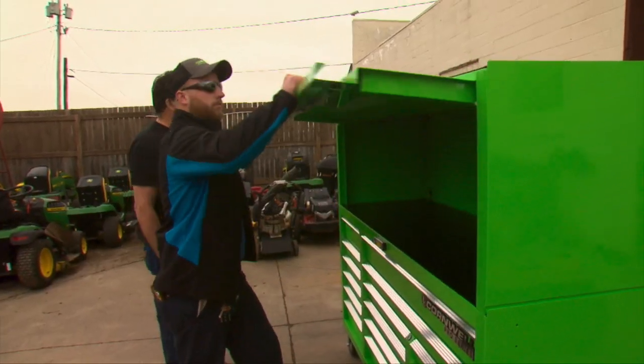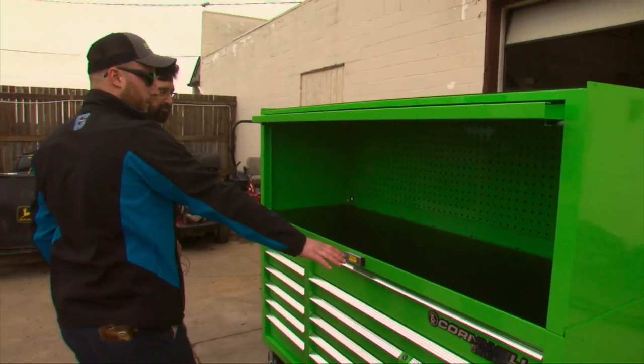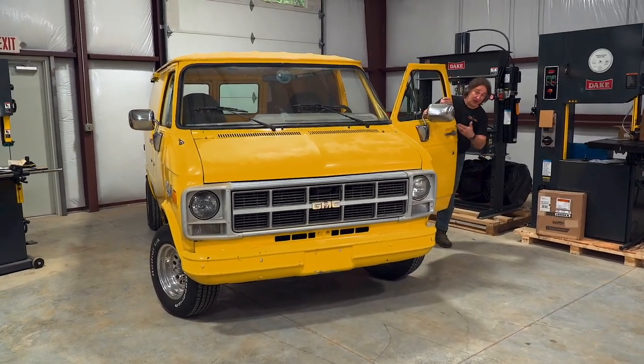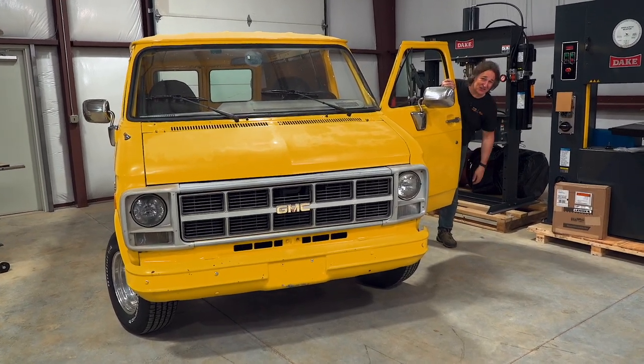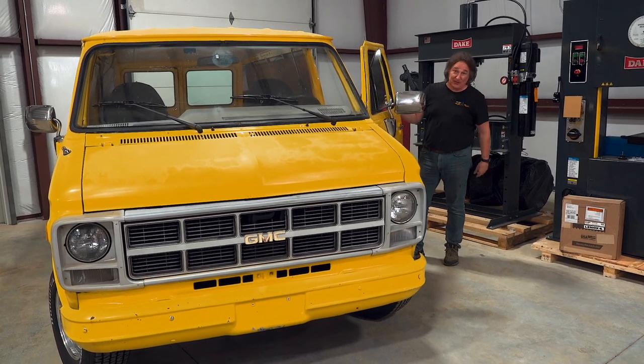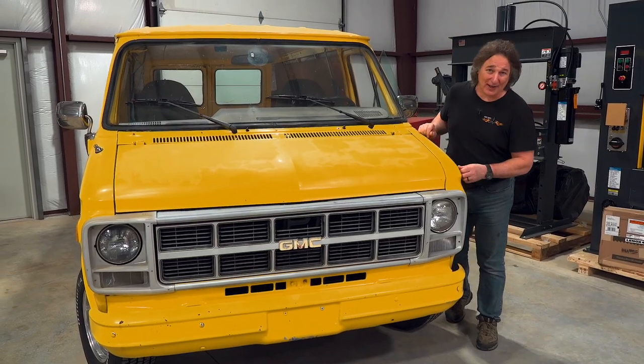You don't necessarily have to be a professional mechanic or technician to get it, but you do have to purchase it from an authorized Cornwell franchisee. For the most part, those franchisees are calling on the professional automotive technician. And you know how that trickles down to the guy in his garage — he wants the big box. But in an ever-changing world, cars change, tools change, technology changes. So Cornwell figured it was time to change the way people thought about tool storage, so they came out with the Platinum Series toolboxes.